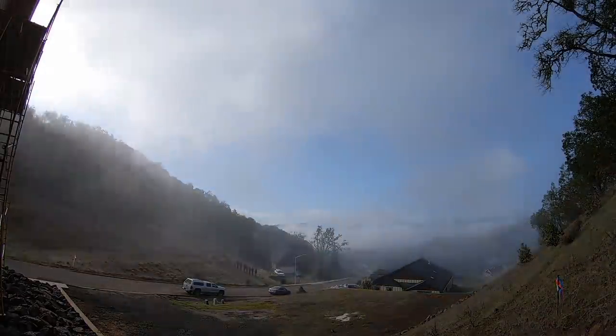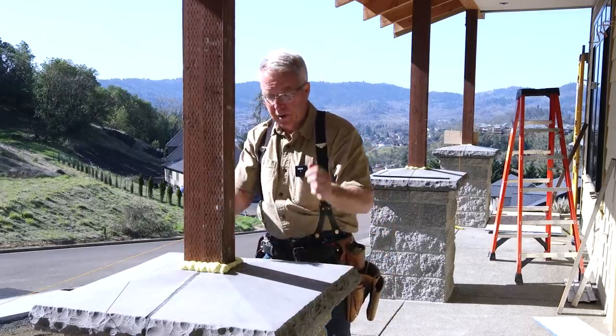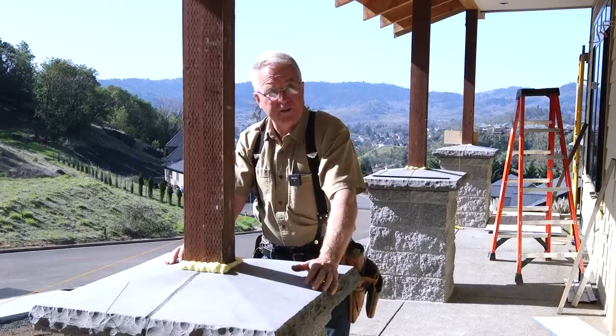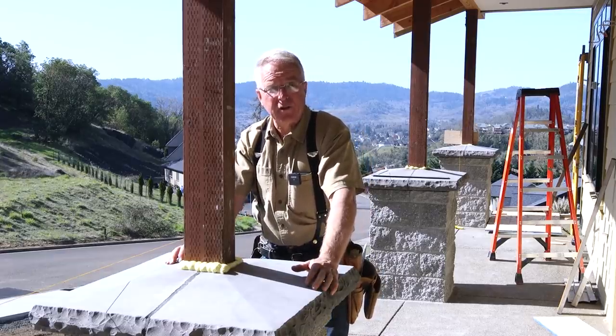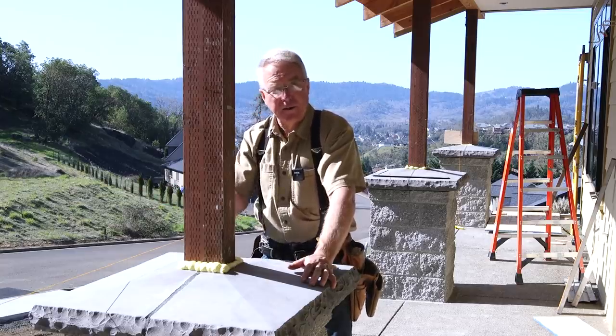You may have watched an earlier video where this masonry was done — split face block, a precast cap, put in carefully because it is an aesthetic consideration. It needs to look good. Well, the masonry is done and now it's time for the carpentry, and that is me.